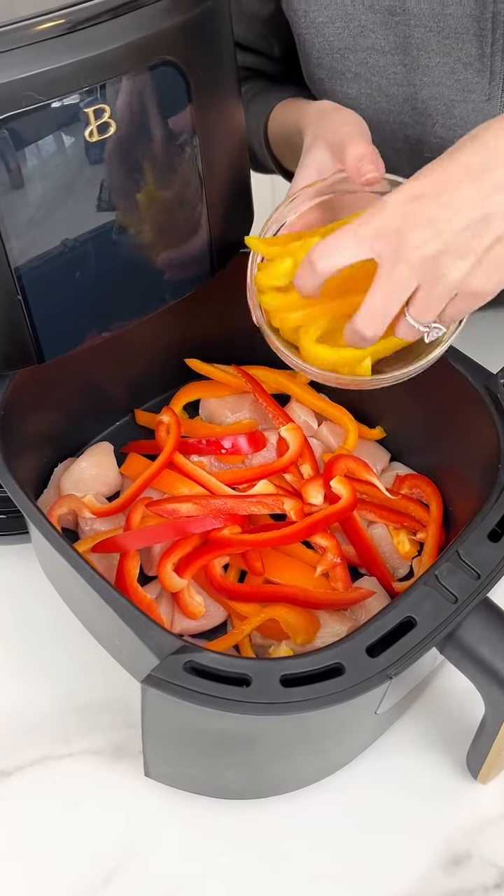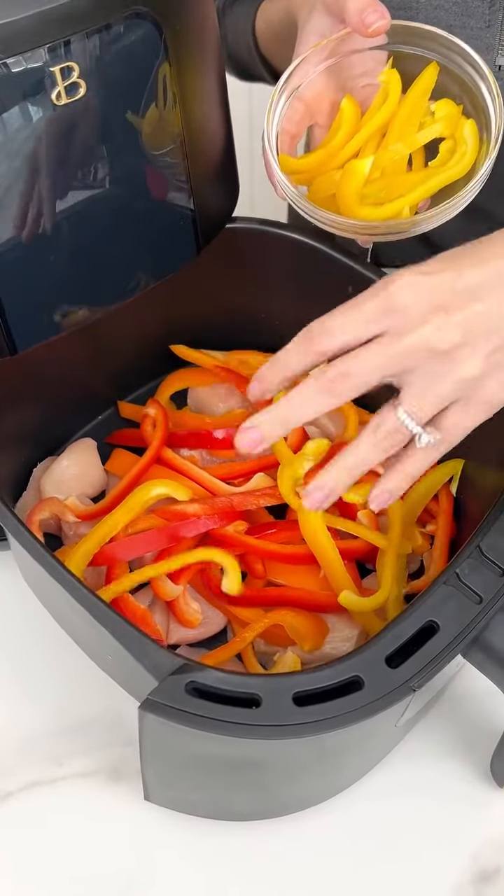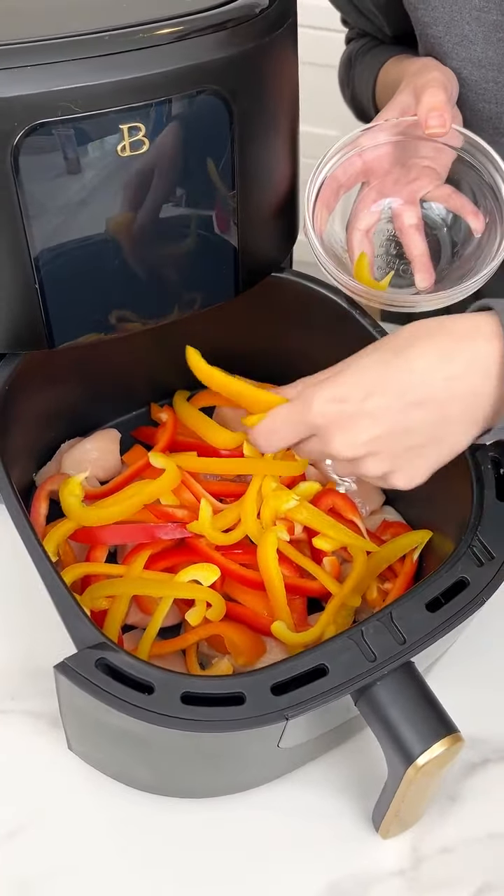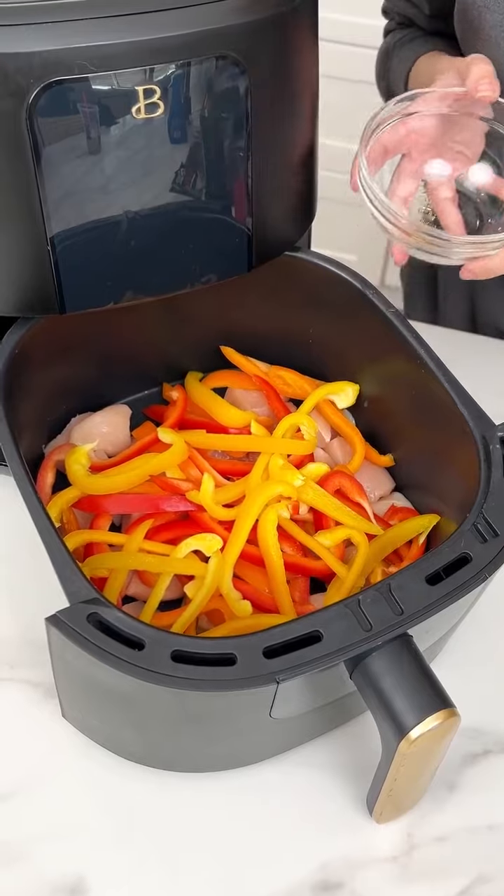Like I mentioned, we're doing some yellow. Let's just quickly get this in our air fryer so we can get dinner started. I don't know about you guys, but I love me some bell peppers. Beautiful.